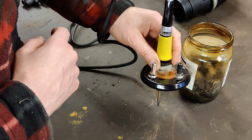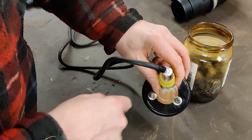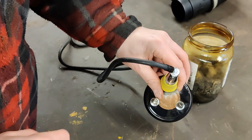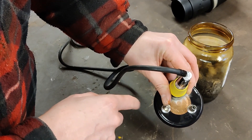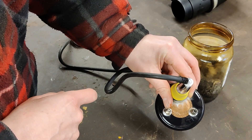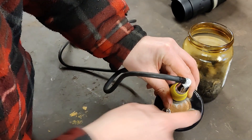I've also fitted two Schrader valves. In one valve I've taken the centre out of it and fitted some heat shrink around it — that's just to make it the right size for a hose that I'm going to connect. In the other hole I've fitted the Schrader valve with the innards left in, and I'm going to connect a pump to that which will push air into the jar and push the smoke out through the hose.